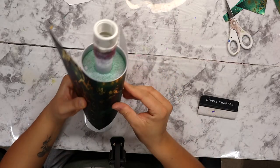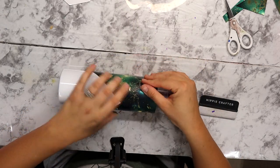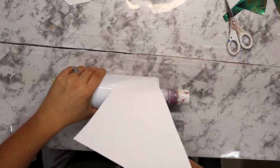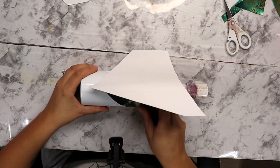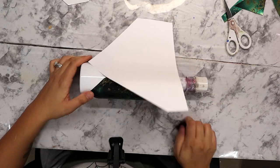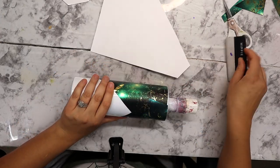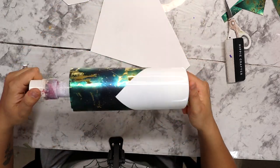Once I have everything trimmed the way I like it, I need to create an anchor, so I cut about an inch and a half or two inches off the backing of that little corner, stuck it down on my tumbler, and then I can gently roll the backing off the rest of the tumbler. I'm pushing it with a squeegee little by little to reduce wrinkles and bubbles. It went on really really easily — very smooth, not a single wrinkle or bubble anywhere. Now I need to go in with a vinyl trimmer.